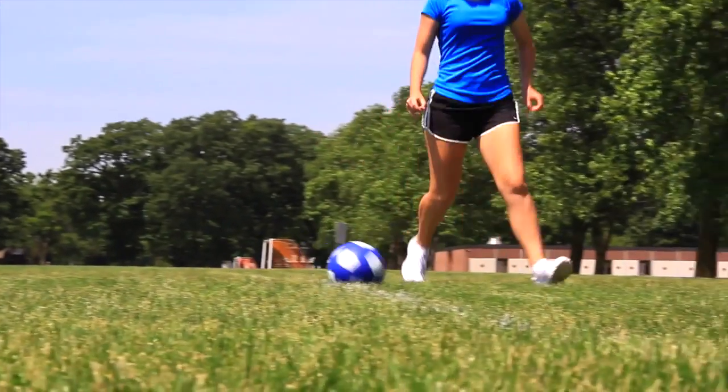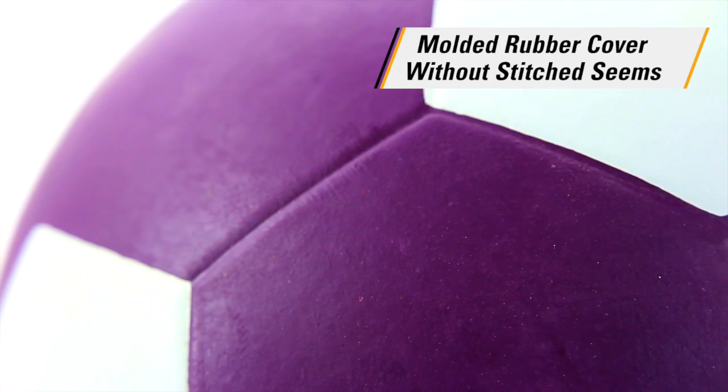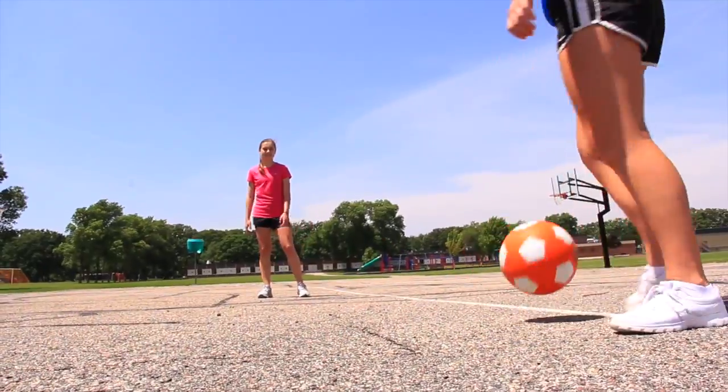Perform at the top of your game with Gopher's Performer Soccer Ball. The introductory molded rubber cover without stitched seams stands up strong against any surface, making playing easy whether it's on a grassy field or on blacktop.